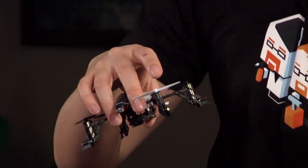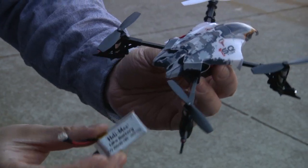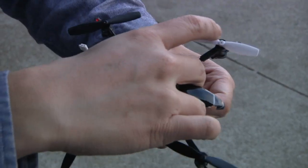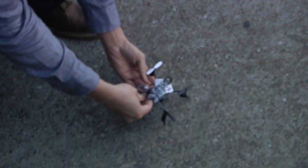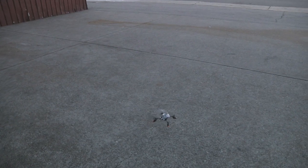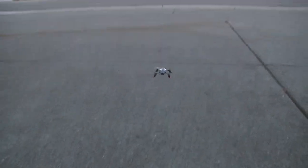To get to flying, you recharge the battery, which gives you about 10 to 15 minutes of flying. There's a gyro and accelerometer inside, and then you lay it flat. When you plug it into the power, it takes about two to three seconds to calibrate, so it knows what's on an even plane.